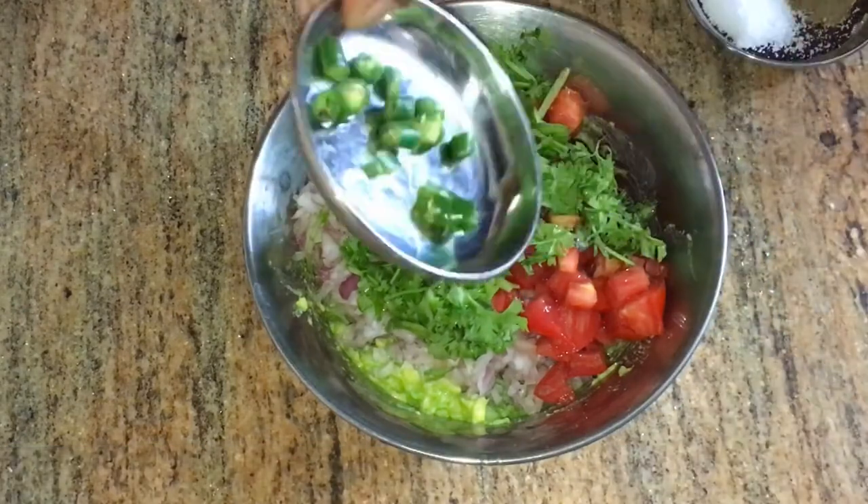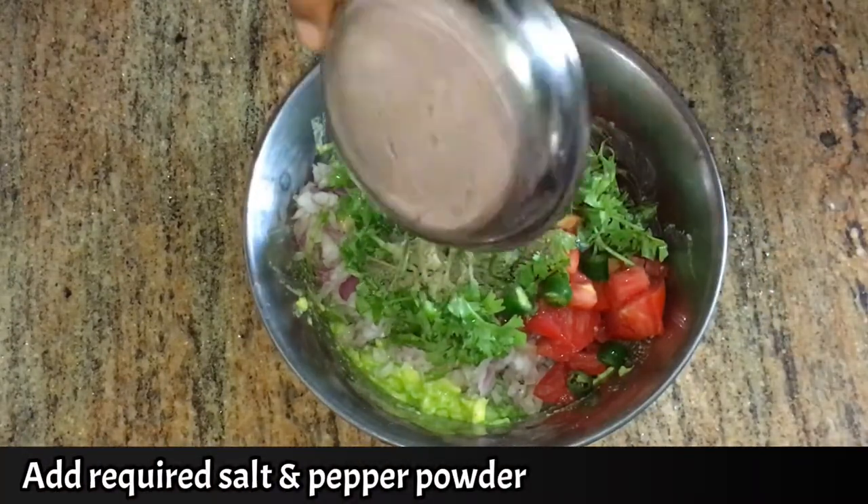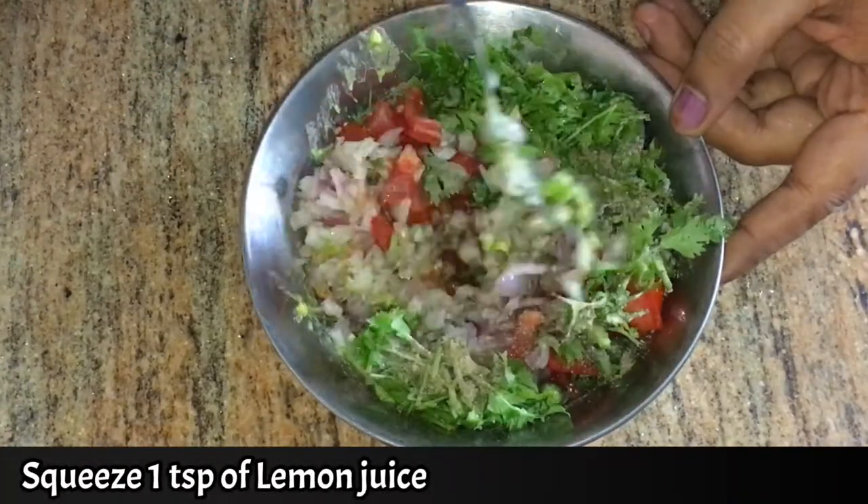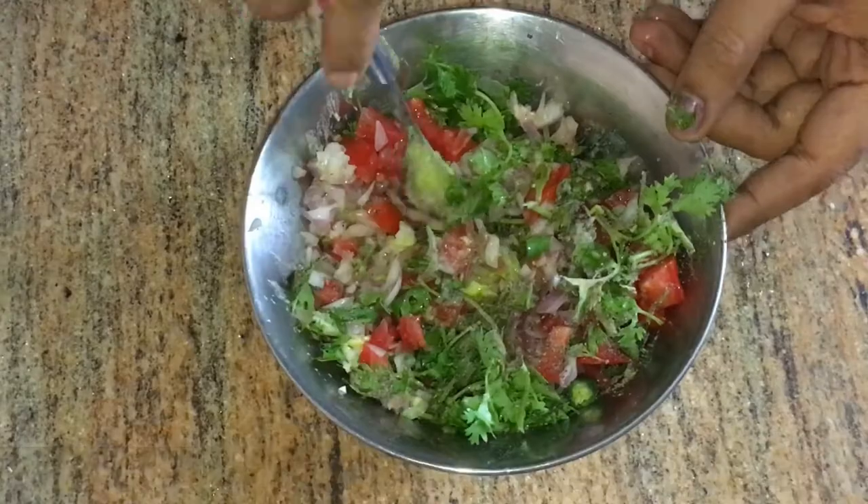Add salt, pepper powder, and 1 teaspoon lemon juice. Mix it well. We are ready to make the guacamole.